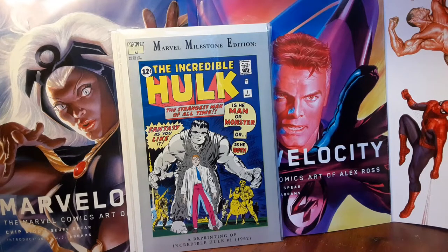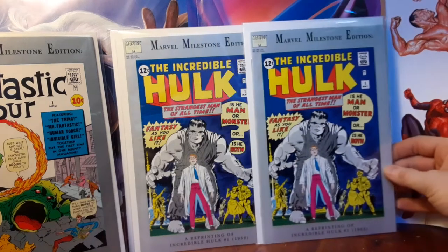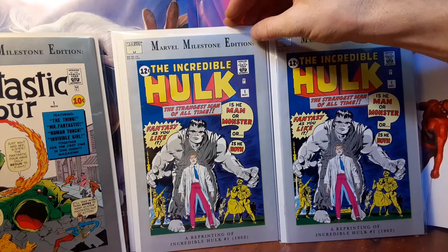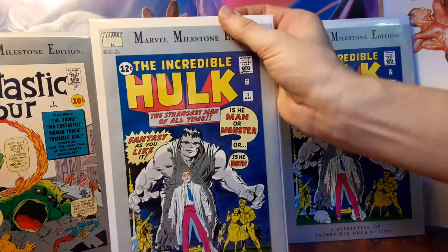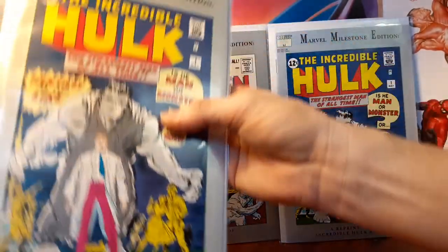For the two Incredible Hulk comics that I got right here, one of them I paid $12.58 total and the other one I paid $29.39 total. Once again, these Marvel Milestone Edition comics have a really sensitive spine — that type of material on the cover, that paper stock that just bends easily and shows any type of flaw.